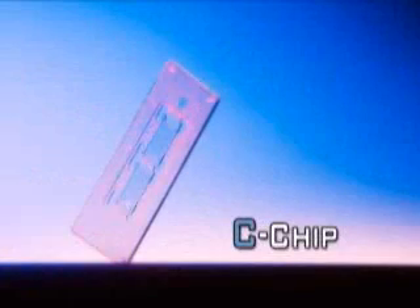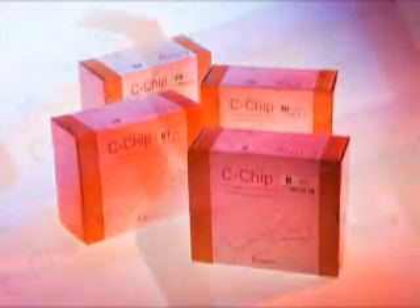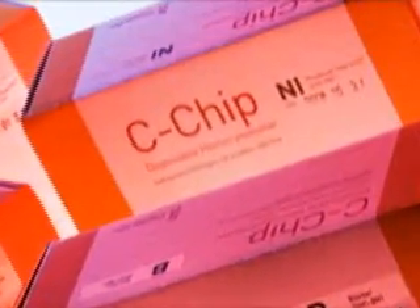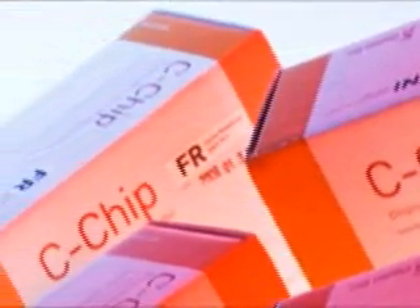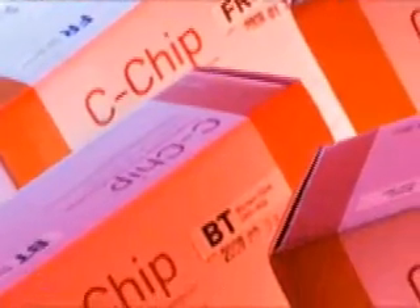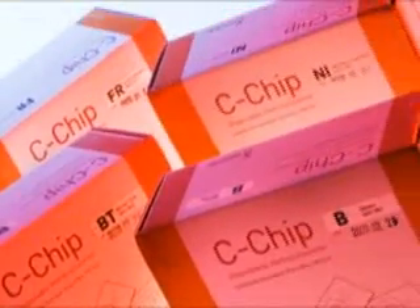And because you don't need a cover slide, it is much easier, faster, and even much more accurate. C-chip is provided with Neubauer Improved Grid, Fuss-Rosenthal Grid, C-MEM Counting Grid, and Burke-Turker Grid, so you can choose one depending on your purpose.